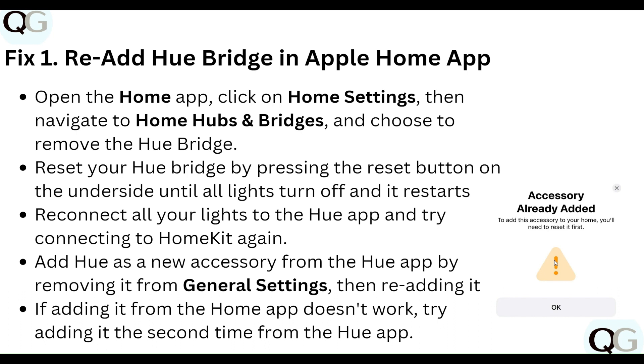Reconnect all your lights to the Hue app and try connecting to HomeKit again. Add Hue as a new accessory from the Hue app by removing it from general settings, then re-adding it. If adding it from the Home app doesn't work, try adding it from the Hue app instead.